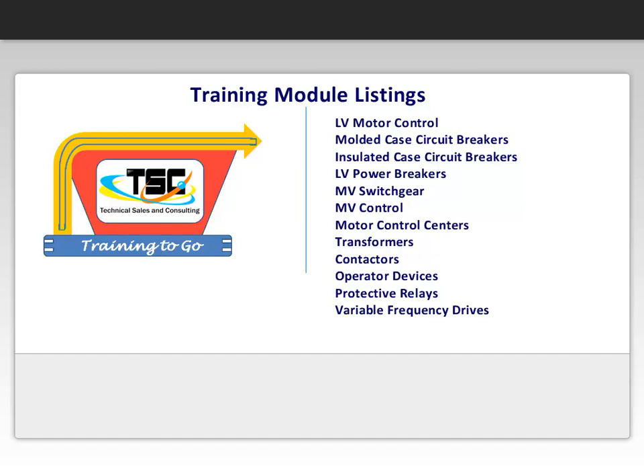Low voltage motor control. Molded case circuit breakers. Insulated case circuit breakers. Low voltage power breakers. Medium voltage switchgear. Medium voltage control. Motor control centers. Transformers. Contactors. Operator devices. Protective relays. And lastly, variable frequency drives.